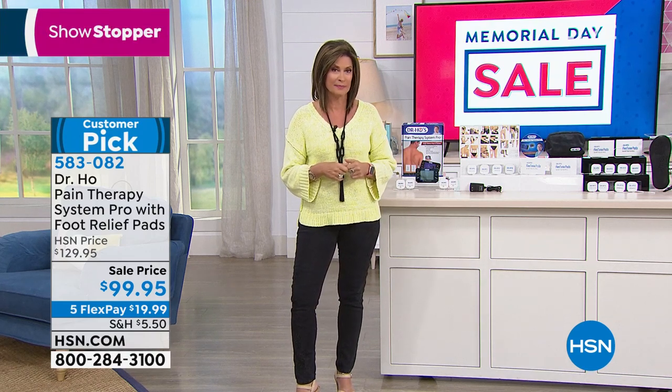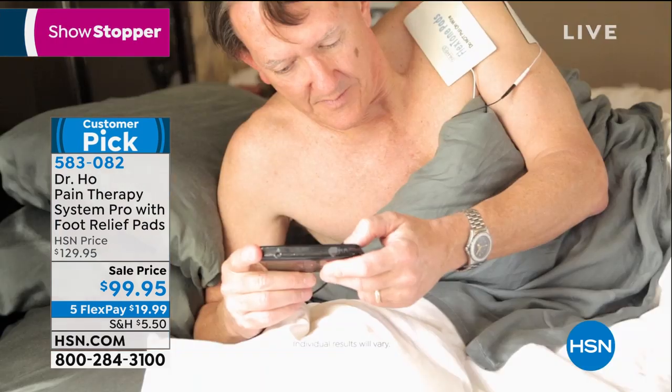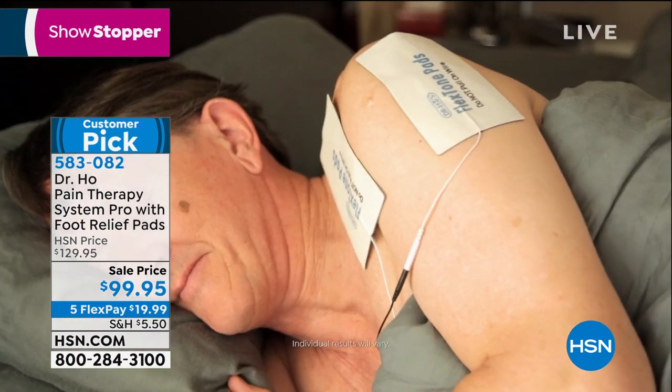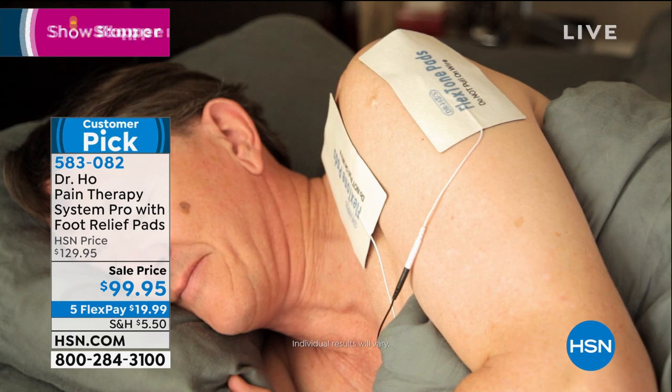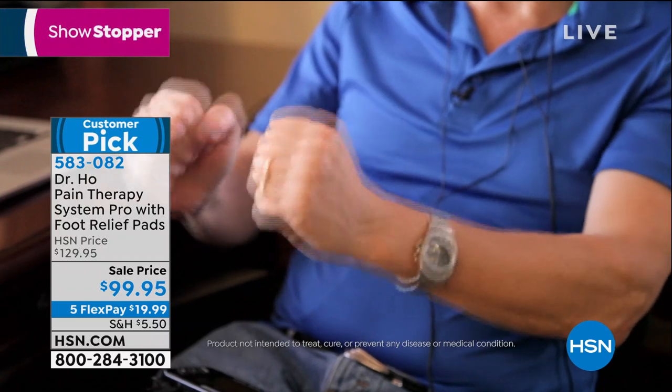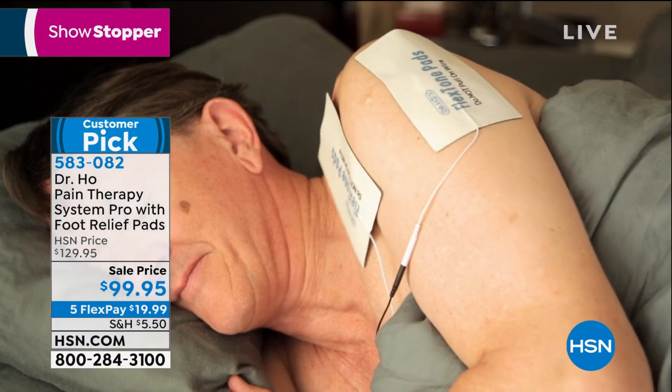You also get foot therapy pads — plug them into the device for relief from foot and leg pain, circulation problems, muscle cramps, and bottom-of-foot pain. I use these on long flights to keep circulation going. Do the math: each pad is reusable 50 times, so you're getting about a thousand treatments for the cost of one clinic visit. This is all-inclusive for less than $100 and we only have about 1,400 remaining in final quantities. Read the reviews on HSN.com to see how this has changed so many people's lives.